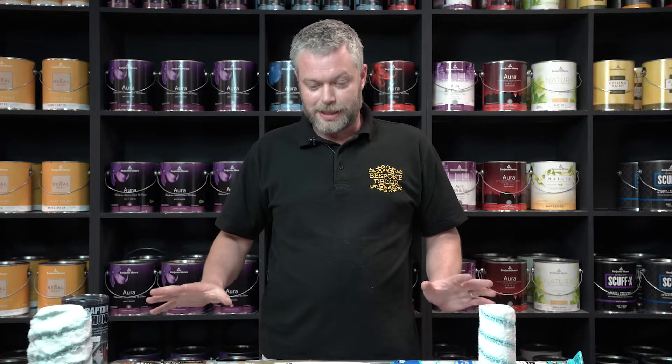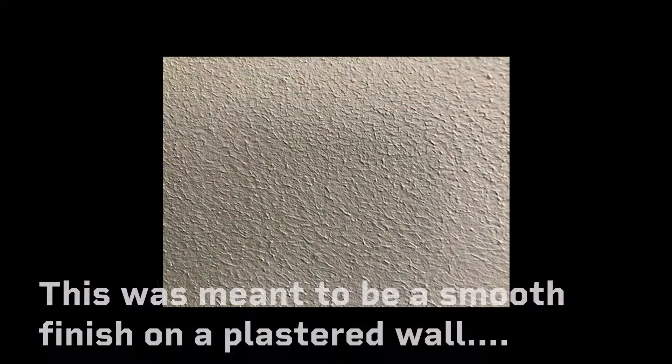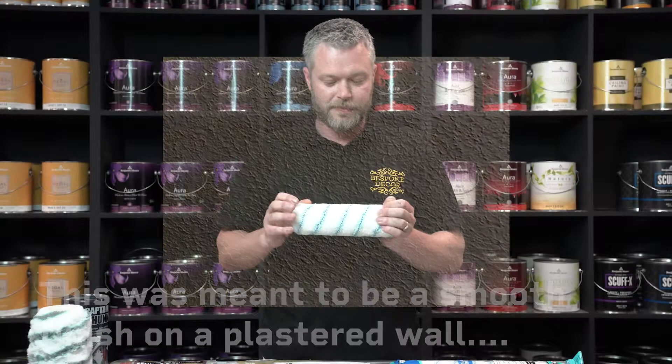Hiya, it's David here from Bespoke Bag Oregon. Today we're going to talk a little bit about sleeves, roller sleeves. Now, sleeves are something you have to be very careful with because you can spend a lot of money on paint and end up with a very poor finish all because of the roller sleeve that you have applied it with.